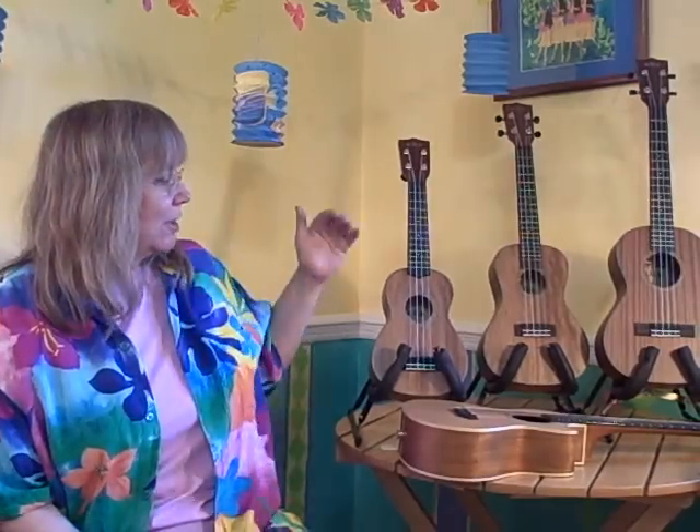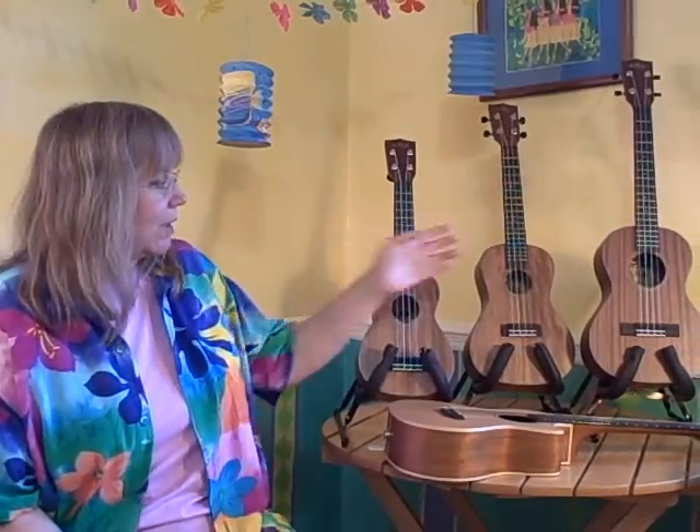Hi, I'm Marcy Markser, here to answer the one question I get almost every day: what size uke should I play? Well, here you'll see we have multiple sizes. We have a soprano, a concert, and a tenor ukulele.